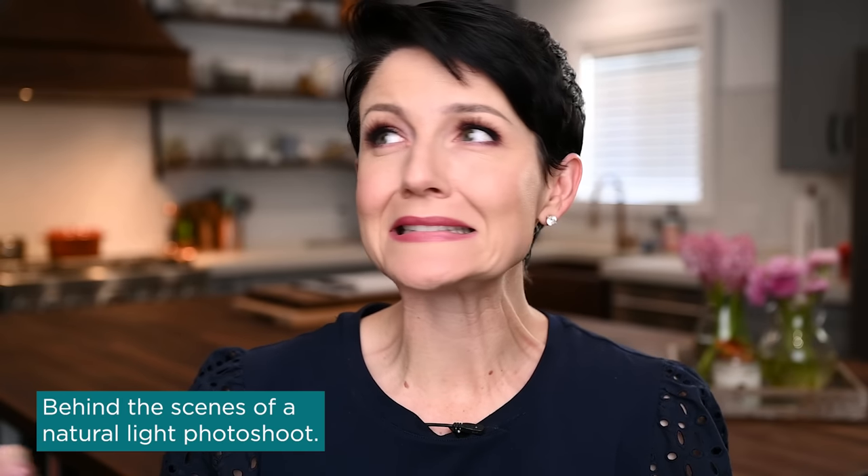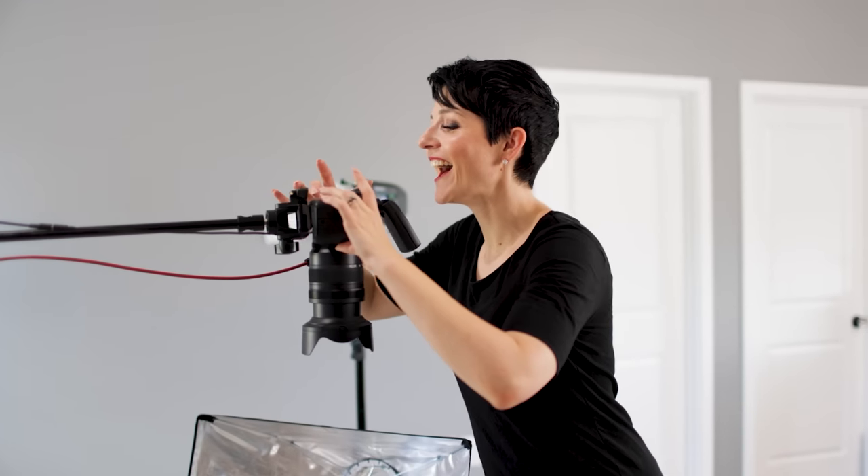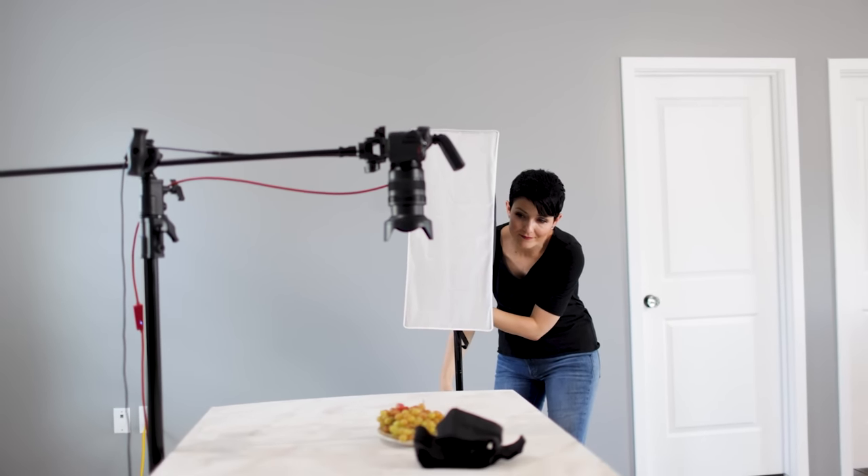Today we are diving into a natural light photo shoot. I 99% of the time these days am shooting with artificial light and with strobes and LEDs and all that stuff, but we're kind of taking it back to basics, back to the beautiful, free natural light in hopes that you pick up some new tricks and maybe a greater understanding of working in natural light.